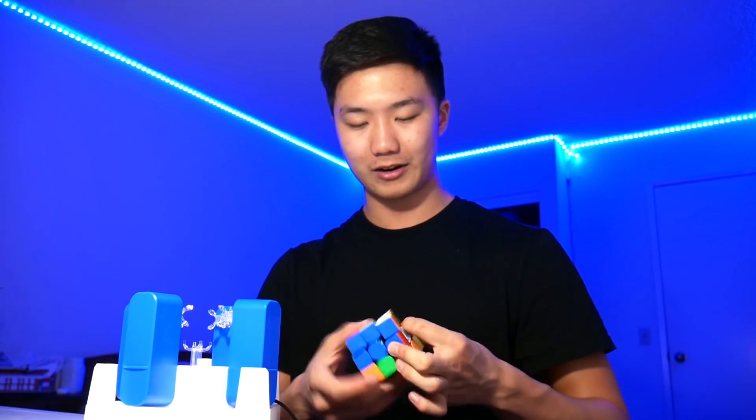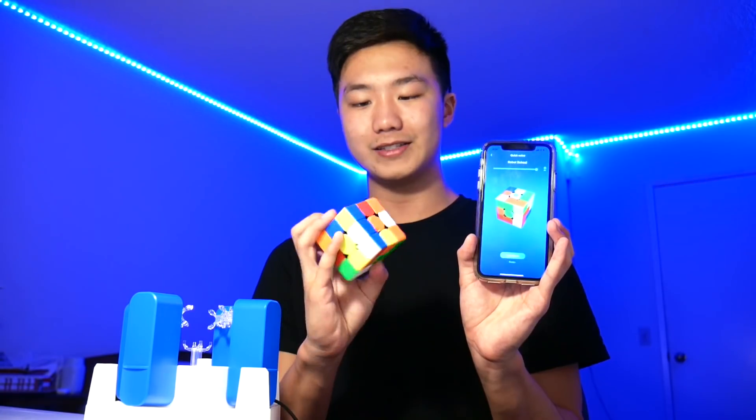So we're just going to scramble this cube a little bit more — and that seems to be enough. As you can see, it is completely scrambled on the app in the same way it is on the cube.